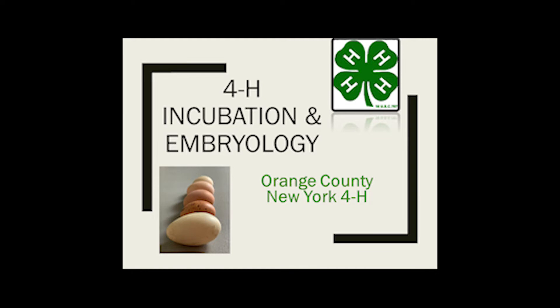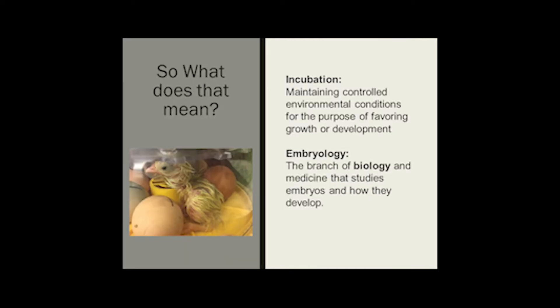Welcome to our first episode of 4-H Incubation and Embryology. So what does that mean? Incubation is maintaining controlled environment conditions for the purpose of favoring growth or development. Embryology is a branch of biology and medicine that studies embryos and how they develop. When we're learning about incubation and embryology, we're focusing on ducks and chickens.